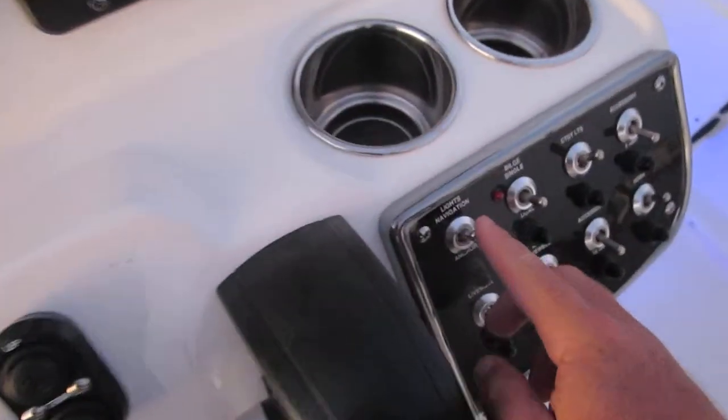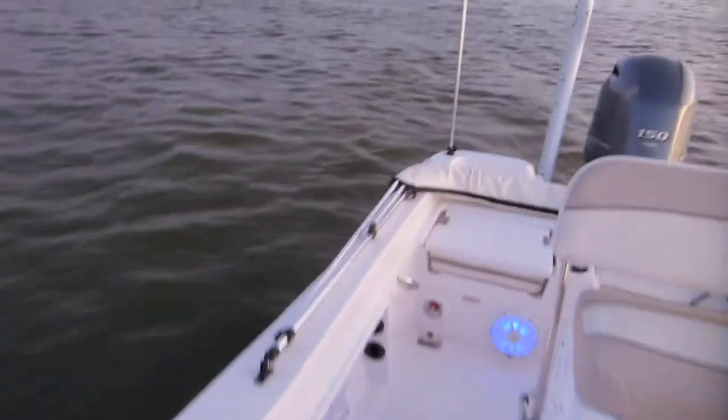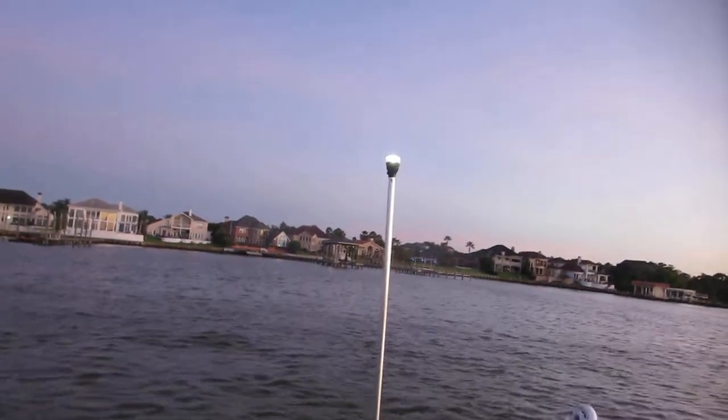Navigation lights — these are the lights you run at night. Red and green are up here on the bow. Red's on, green's on.